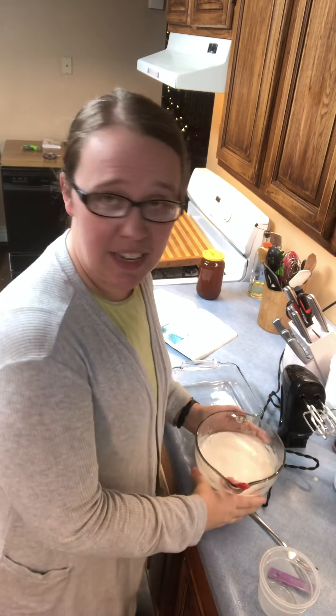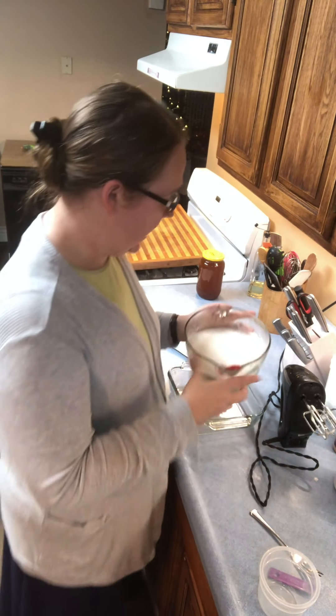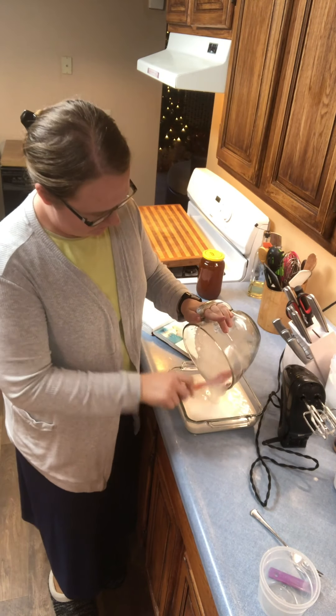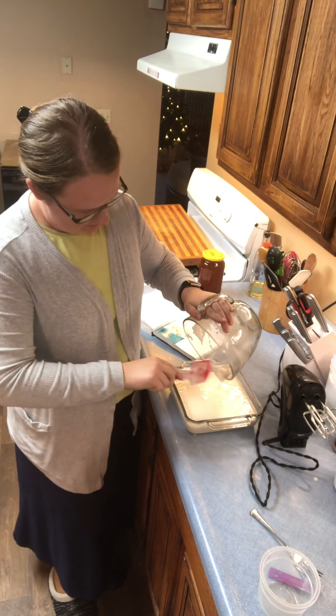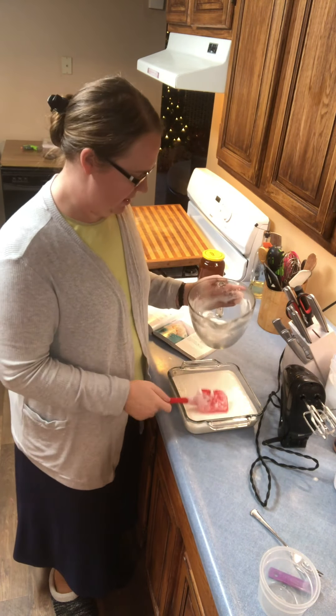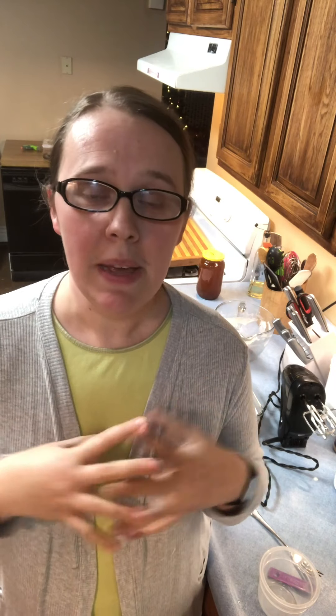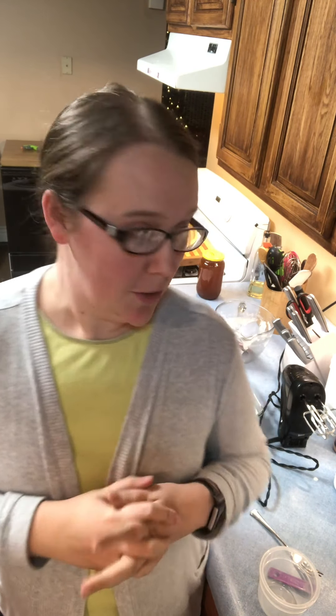Just pour it straight in — I don't grease it or anything. They come out fine, you don't need to add anything extra. I just pour it right in there, and then I will put it in the refrigerator to chill until it hardens or firms up. That doesn't take very long, maybe half an hour or so.